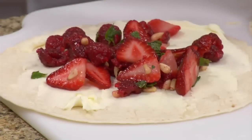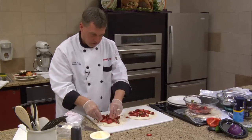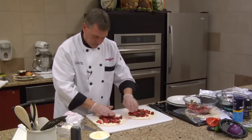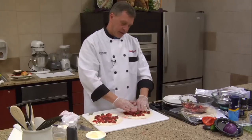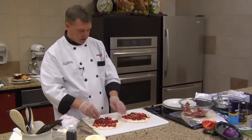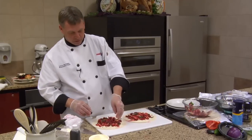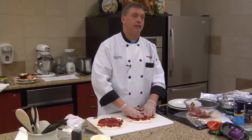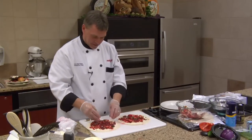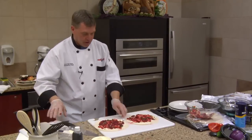What else could I be putting in here? I could go for sugar, but I'm trying to go low-sugar cooking, trying to keep it somewhat healthy. I could put oranges, blueberries, or instead of pine nuts I could put pecans. Someone said kiwi — kiwi's a good one. I could put sliced bananas in there too.